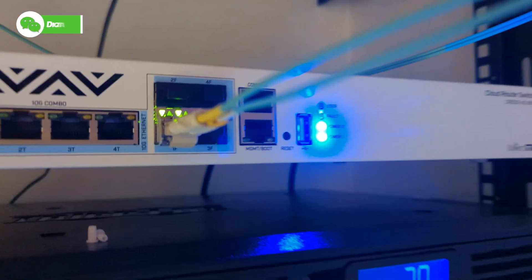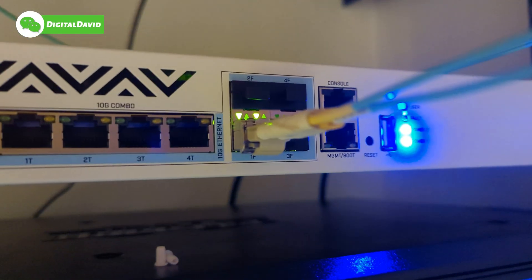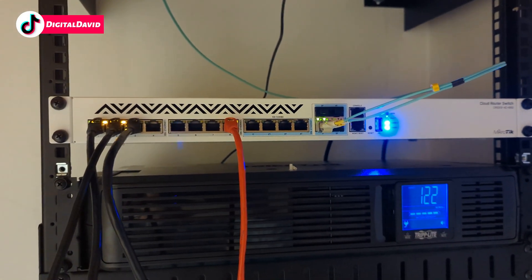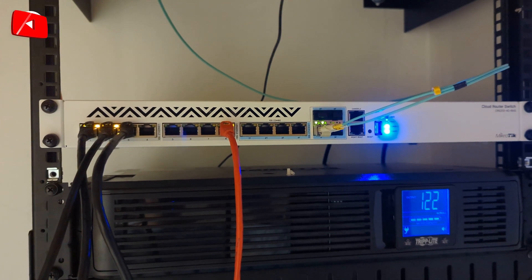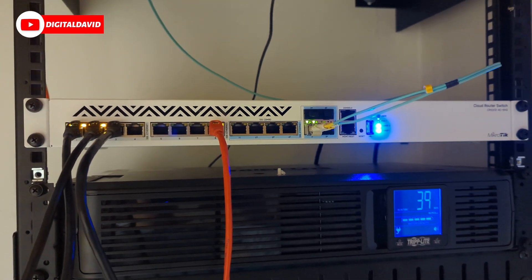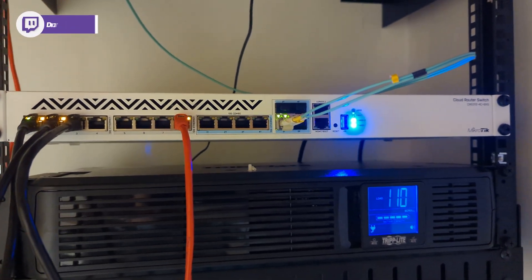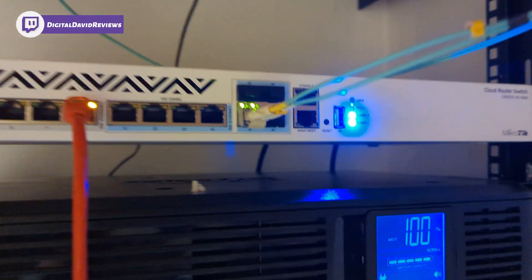Now you can see we have the MikroTik transceiver installed on our MikroTik switch and everything is working great. As you would expect, it was plug and play — no issues at all. Everything is up and running, and we're really happy with the transceiver quality overall.